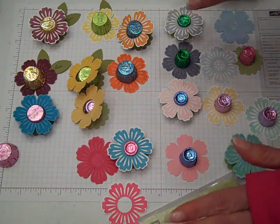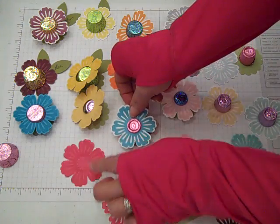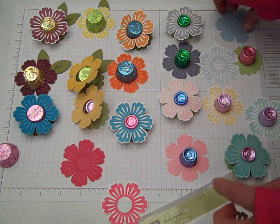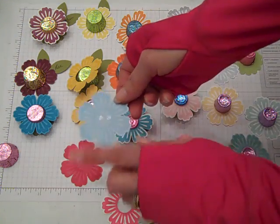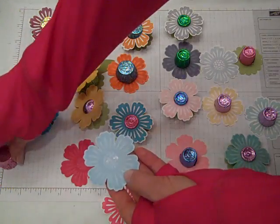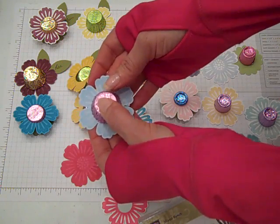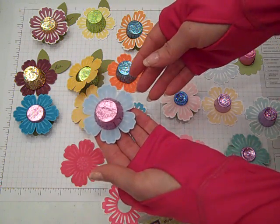And then that goes on top. How cute and simple! If you don't want to do the punch-out, what you can do is just use the Tone On Tone with the cardstock. I've already got a couple of mini glue dots on that, so if you don't want to do the punch-out, just put your candy treat on top.